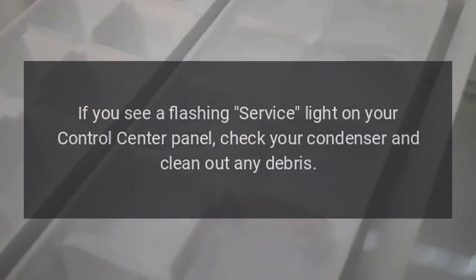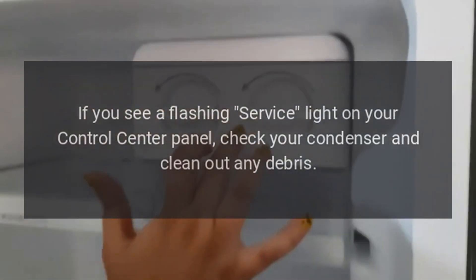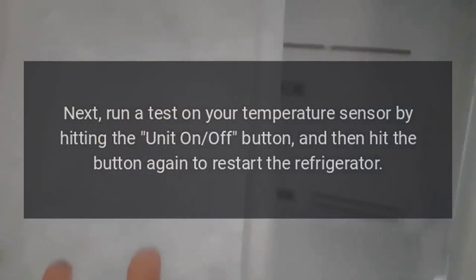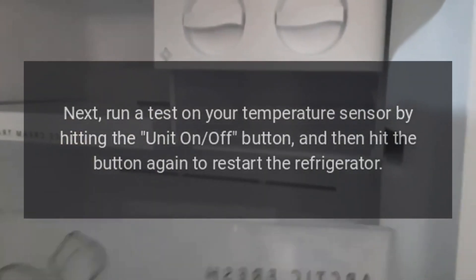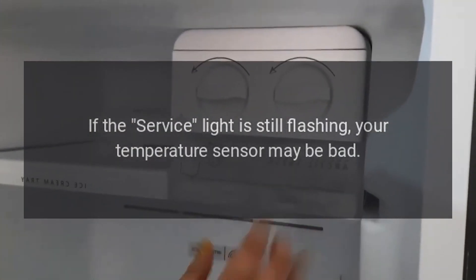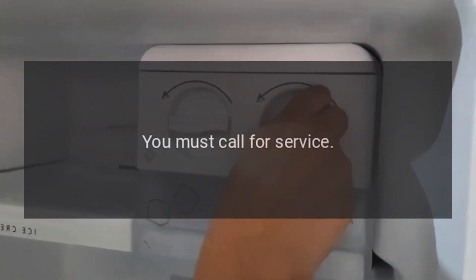Control Center Panel: If you see a flashing service light on your control center panel, check your condenser and clean out any debris. Next, run a test on your temperature sensor by hitting the unit on-off button and then hit the button again to restart the refrigerator. If the service light is still flashing, your temperature sensor may be bad. You must call for service.